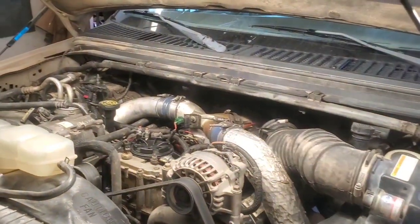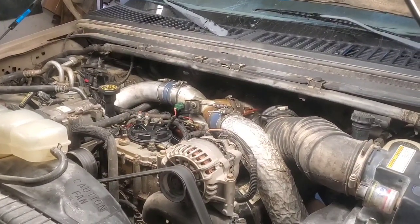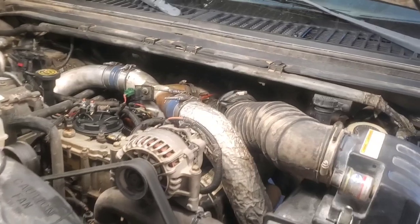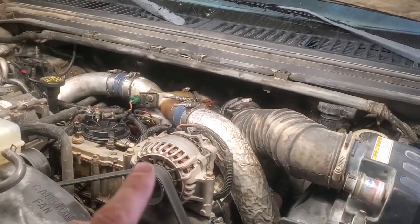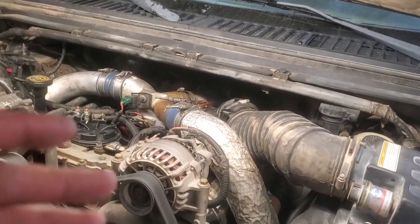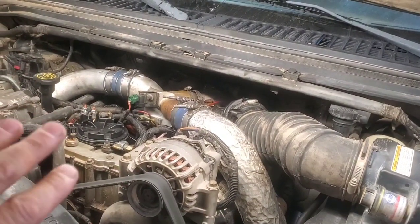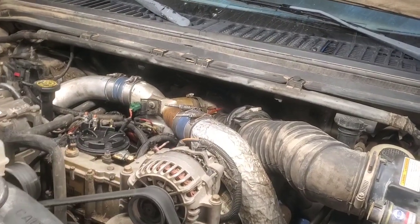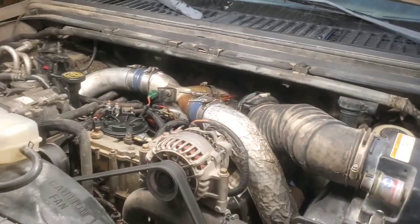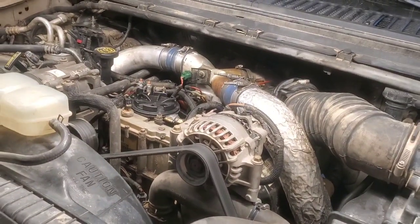Hey folks, welcome back. This pickup has a bit of a rough start — it starts up real good but then it's hard to explain. We'll get into it a little bit. It logs a P1280 fault code and the service engine soon light stays on for about 30 seconds or so, then goes out and it starts to run a little better. It's got something to do with the ICP sensor and we're going to figure out what's going on. But first let me show you what this thing's doing. I mentioned it will actually log the code even before you attempt to start — as soon as you turn the key on, it'll log the code.